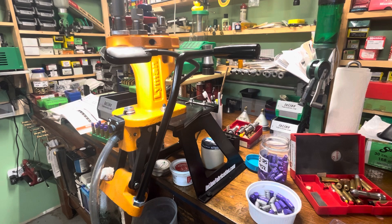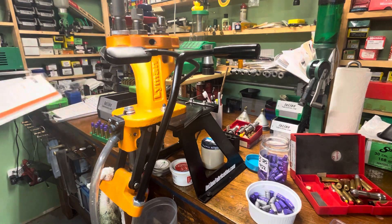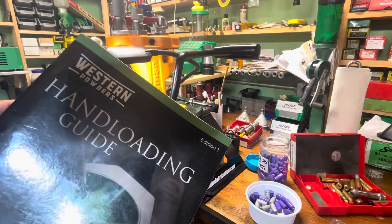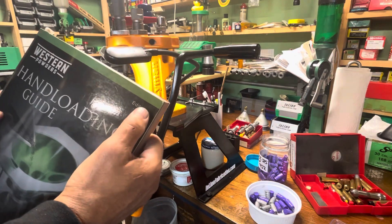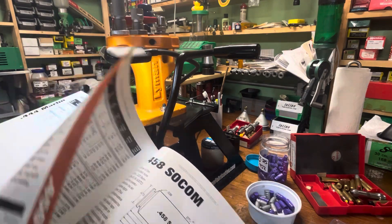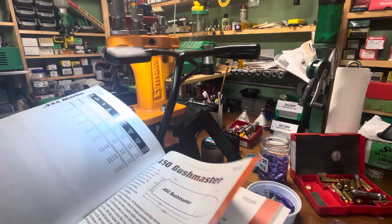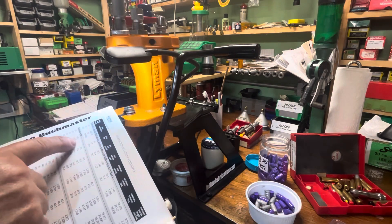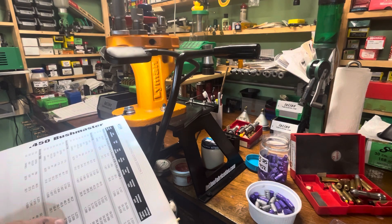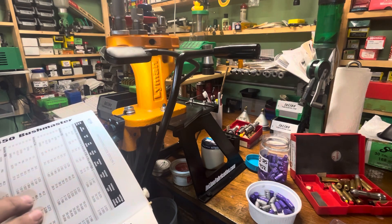Data is an issue because there is no data for such a heavy bullet. I hunted around and searched online today, and the closest bullet weight data I could find was in a Western manual — I've got edition number one. It shows 450 Bushmaster and they of course only list their powders — that's the way manuals are. It lists Accurate Number Nine, Enforcer, 4100, 5744, and 1680. I've used 5744 before in the Bushmaster and it's worked really well with cast bullets, so instead of Enforcer I decided to use 5744.